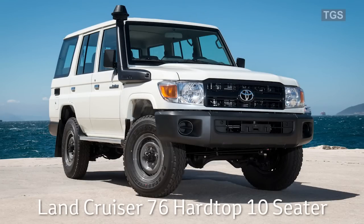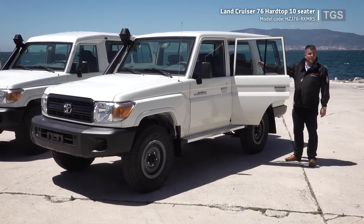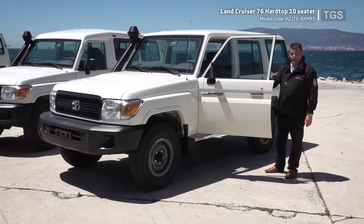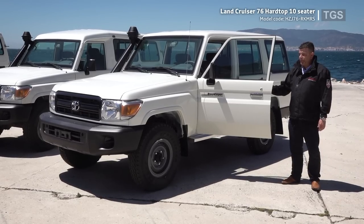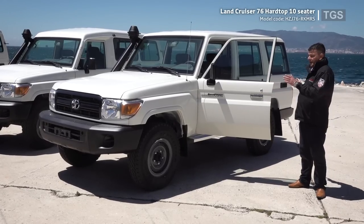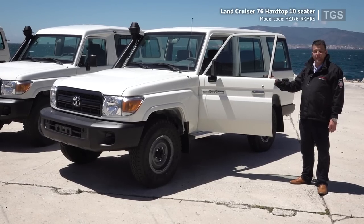Now we come to the Land Cruiser 76 — a five-door model with ten seats: four jump seats in the back, a bench for three people behind, and in the front the driver plus an extended passenger seat for two. The 76 was introduced in 2007 and has a semi-long wheelbase. It is our best-selling model and an outstanding off-road vehicle. Due to the semi-long wheelbase, there's not much overhang in the back, giving very good approach and departure angles, making it perfect for rough terrain.